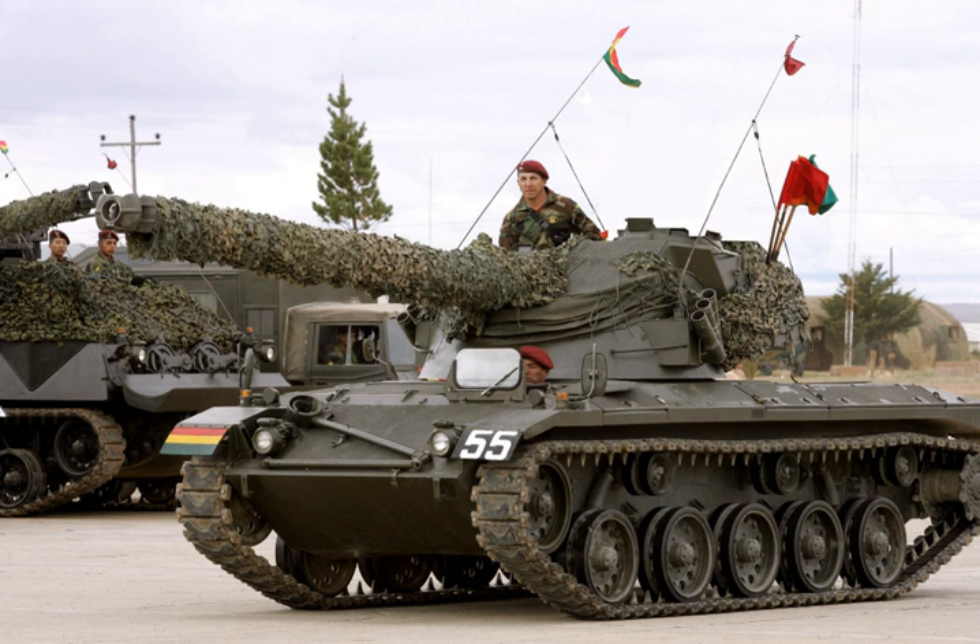The British withdrew their light tank designs from their armoured divisions early in the war, but used some later designs for minor amphibious and airborne operations. In general they used armoured cars for reconnaissance, and the last of the light tank designs, the Light Tank Mk VIII, was only produced in small numbers. The Japanese made extensive use of light tanks that were much better suited to jungle warfare than larger designs, such as the Type 95 Ha-Go light tank.